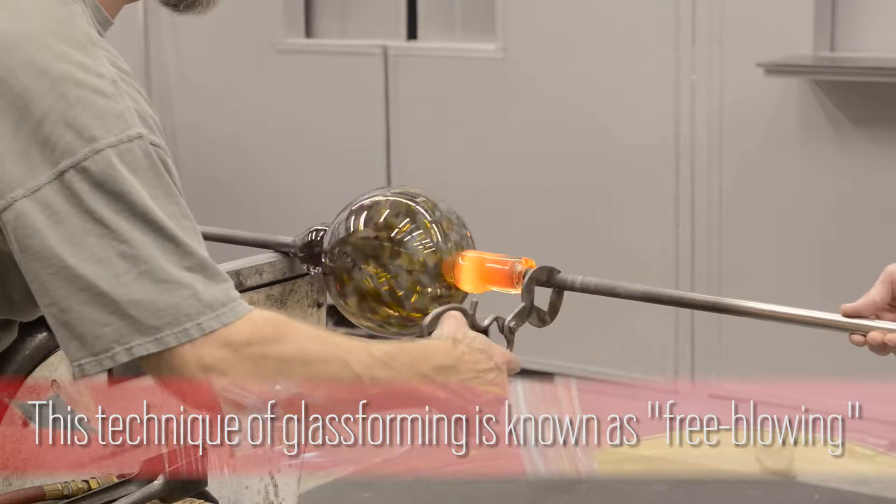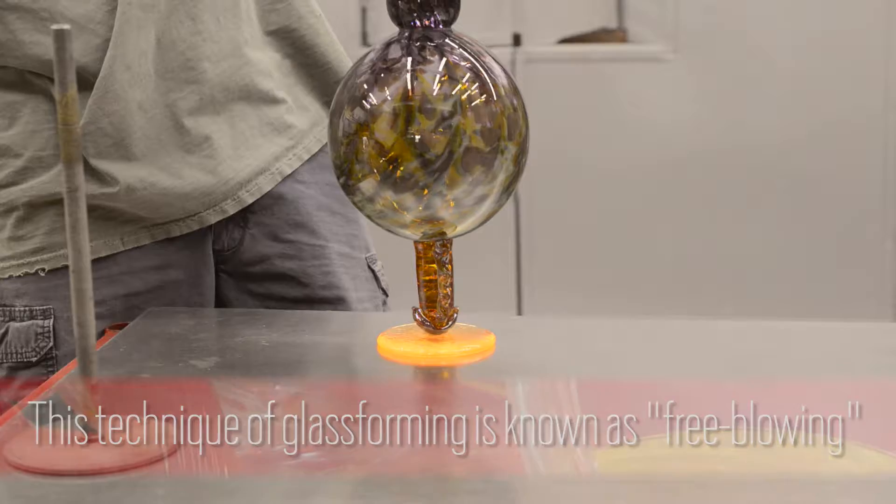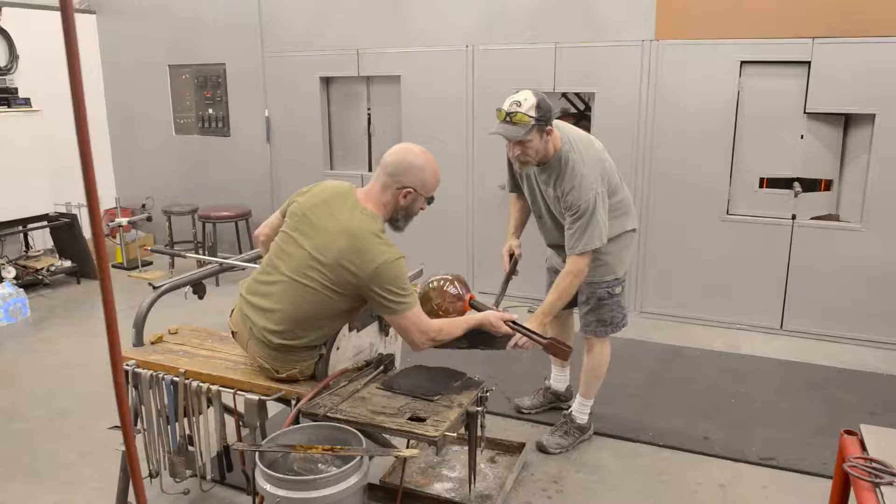Once we get all the color and everything into it we'll start designing the actual shape — whether it's stretching, whether it's going to be adding pieces to it, if it's going to have a stem and a foot.